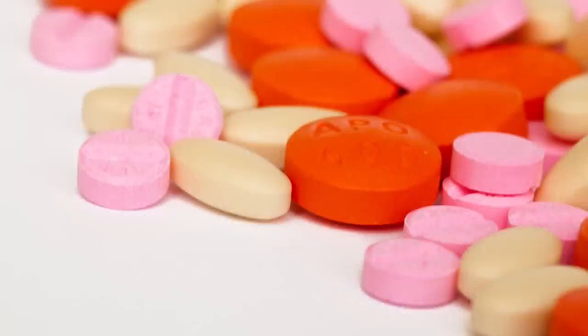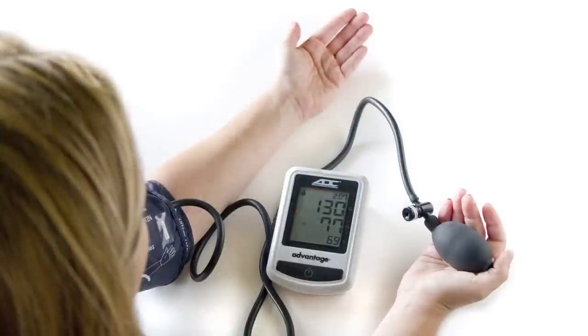Remember that self-monitoring is meant to help your doctor make informed decisions about your health. Never stop medication or alter your dosage without consulting your doctor. Continual home monitoring of your blood pressure, when done properly, can help you and your doctor better understand and control your blood pressure.